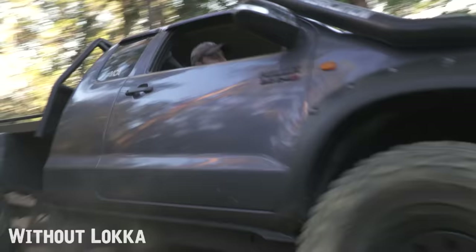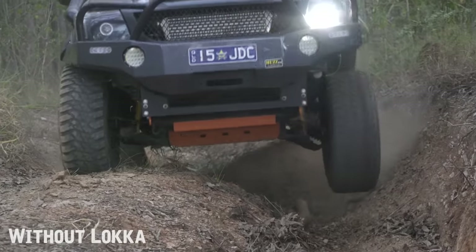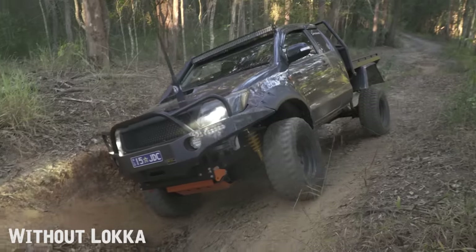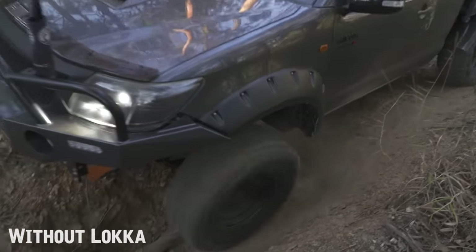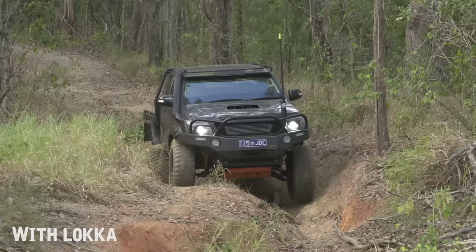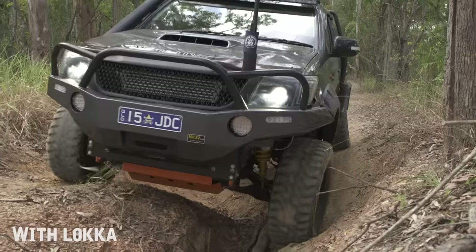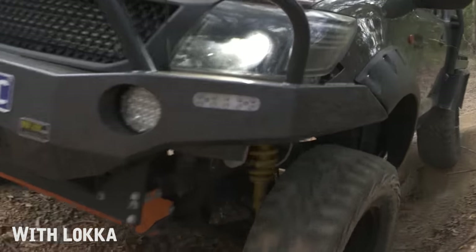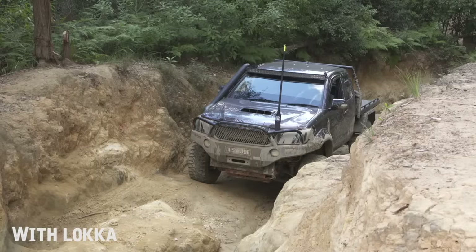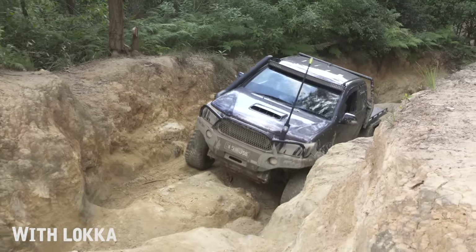Notice with the no-locker attempt how hard he's driving the Hilux to get it up. As soon as one wheel loses traction, it spins — all the drive goes to that wheel and none to the wheel that's on the ground. With the locker installed he approaches it completely differently — slow and steady — and he crawls up there. The points where you lost traction you don't even notice because the drive is going to both wheels. That's where you see the full benefit of the auto locker.